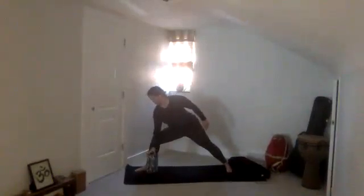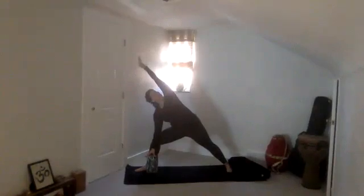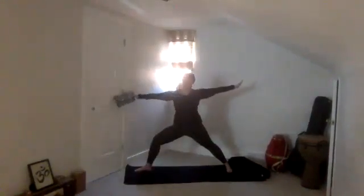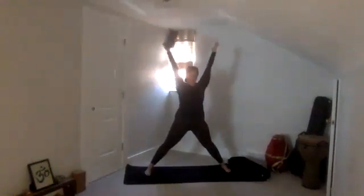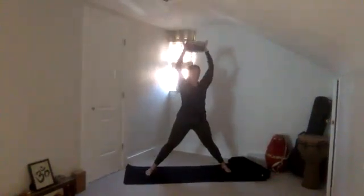Traditionally the right hand is on the ground inside your right foot, but I want you to use that block to press your hand into it. Then reach left arm over your ear and spin your chest a little higher. One more breath in. And then take that block in your right hand, come back up to warrior two. Straighten the legs, parallel the feet. Now reach that block up and overhead — take both hands on either side of it, open the hands wide, spread the fingers, reach it up and overhead.